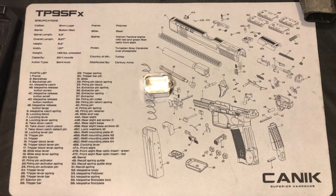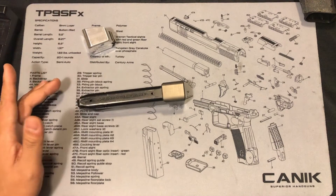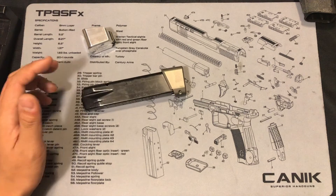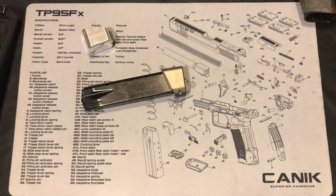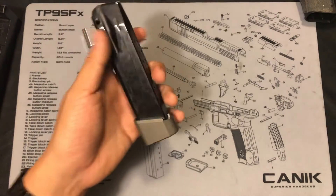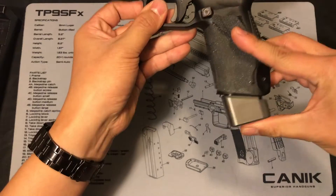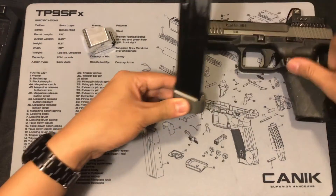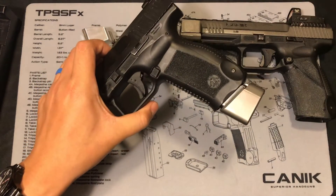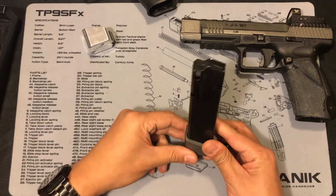Some people might ask about the baseplate I mentioned previously — the Terran Tactical one. Well, to be honest, in the first video I made for the Canik TP9 baseplate, at that time there weren't really dedicated Canik parts on the market. That baseplate is made by Terran Tactical and it will fit on the magazine, the SFX, the SF, or whatever Canik model you have.